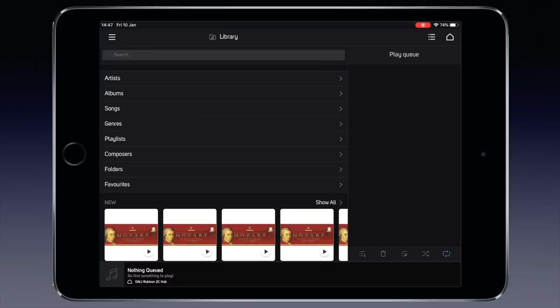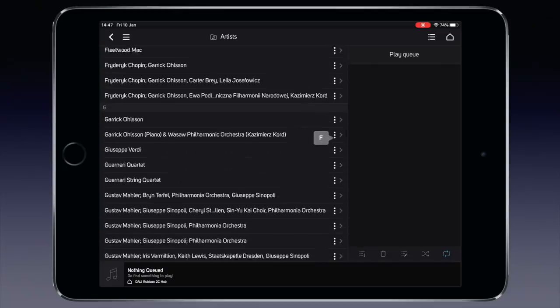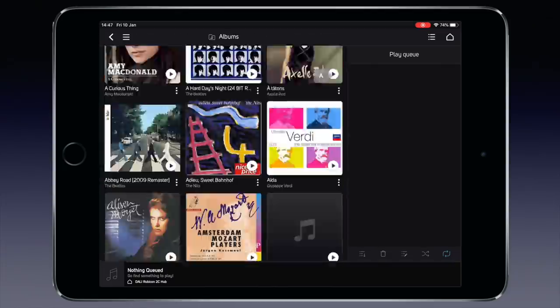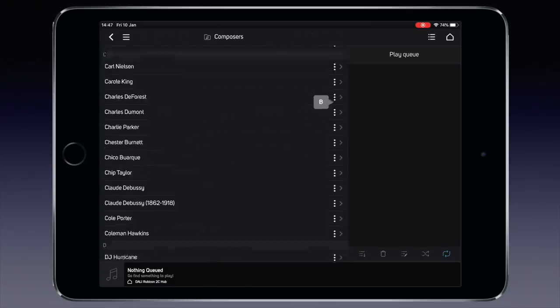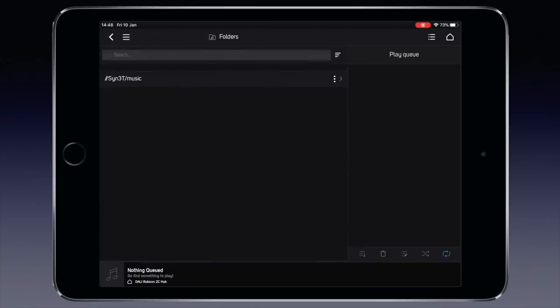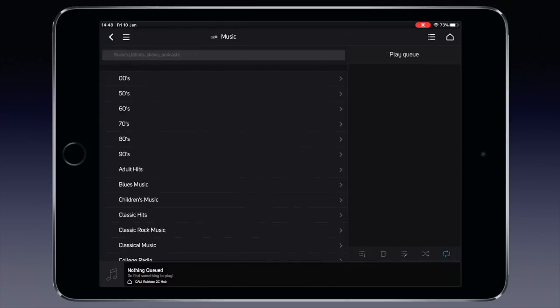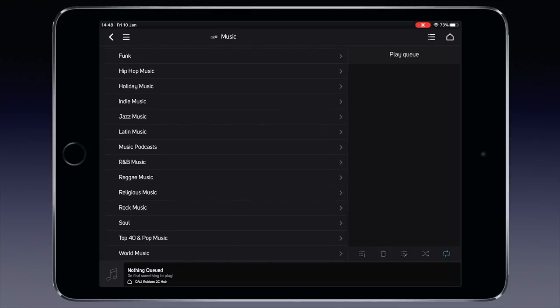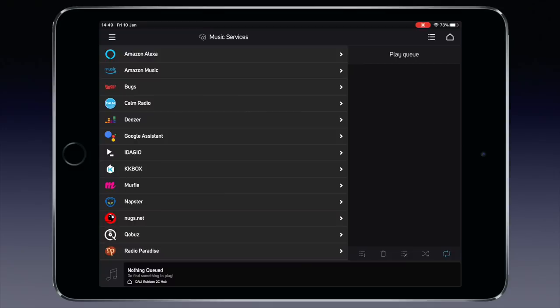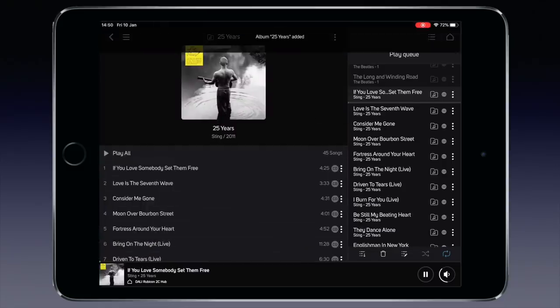My music collection holds about 120,000 tracks. Browsing by artists, albums, composers, genres and even folders is offered. TuneIn offers well-indexed access to internet radio stations. Access to Tidal and Cobuse is quick, provided you have a properly functioning internet connection. Play an album and you see what is being played in the play queue on the right, which can be made full screen or you can make the cover art column wide.